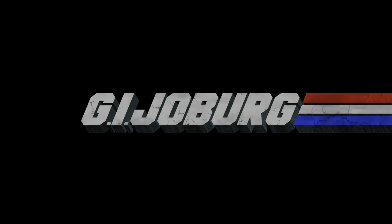This is the G.I. Joeberg Review Team and today we take a look at the Thunderclap.